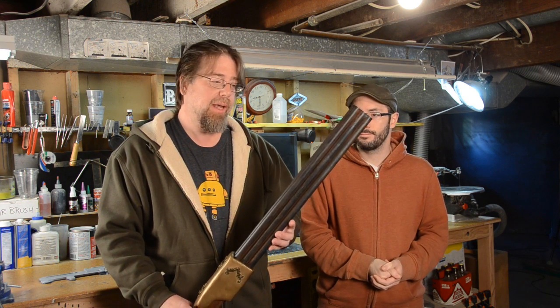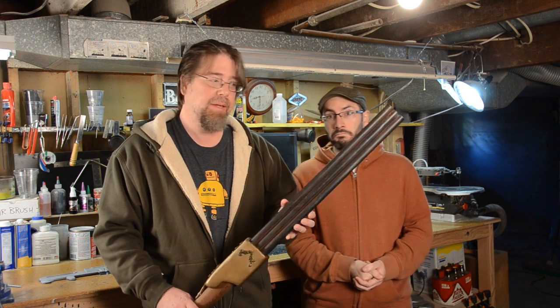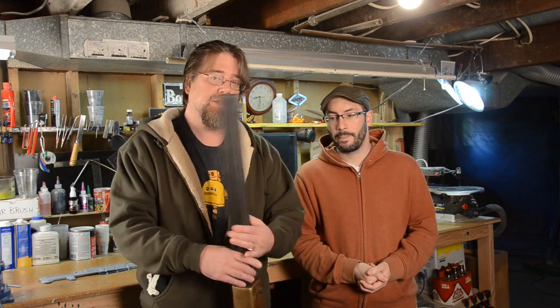Scott, where can people go on the internet if they want to see other stuff that you've worked on? I'm on Tumblr at docsteamcrunk.tumblr.com. You can also find me on Etsy at steamcrunk and also on Facebook at steamcrunk. I'll put links to all of those down below. Thank you again, Scott. It's been another wonderful SteamCon, and I'm excited to see what gigantic weapon you bring next year. Thank you for hosting me, Bill.